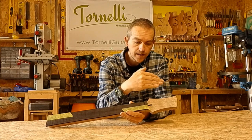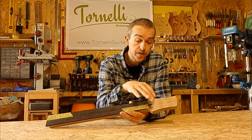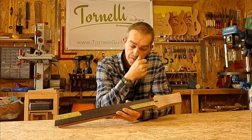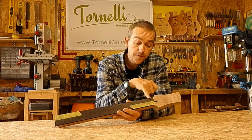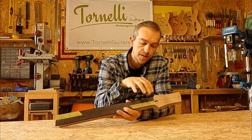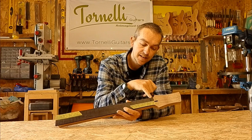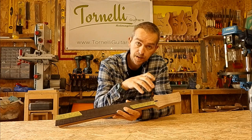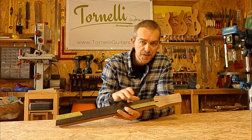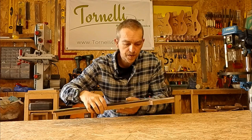That 15mm headstock also gives the right string break angle over the nut, and it's just enough that with staggered tuners I don't tend to need string trees. I leave an extra 15mm on the fretboard past the nut — enough for a nice gentle slope up to the fretboard, while still leaving enough the other side of the nut to hold the strings securely. Let's thickness the headstock and then get the fretboard glued on.